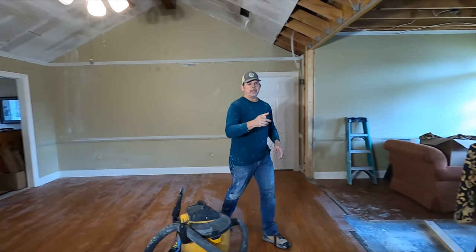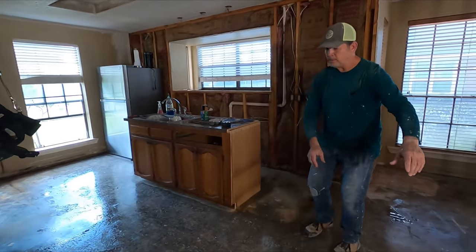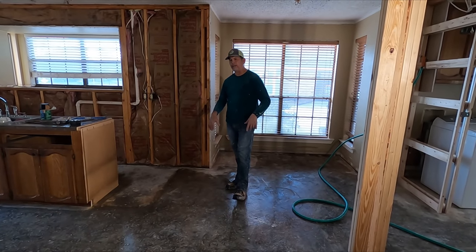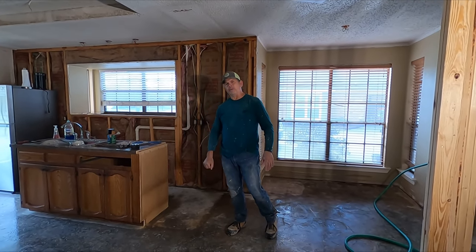We tried the trash can method, and it's okay. But in the kitchen, we're going to try something different. We're going to put plastic on the floor right here, let this section fall onto the plastic, then roll it up while we're always working off the concrete so we're not stepping in that. Let's put this plastic down and give it a shot.